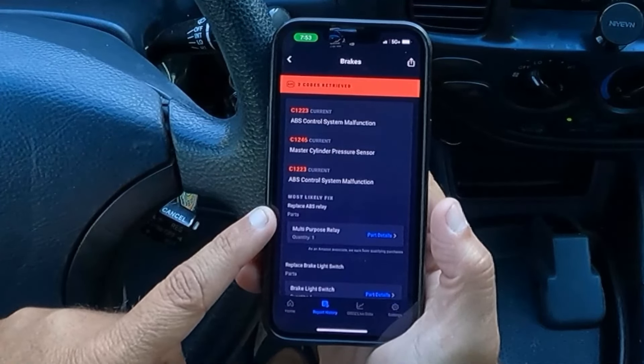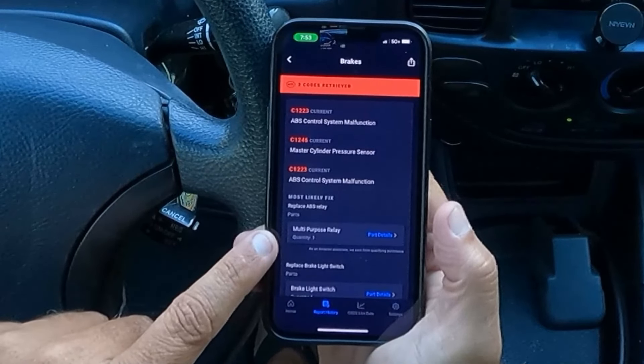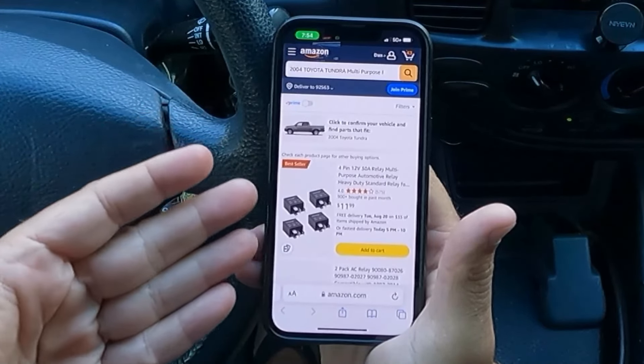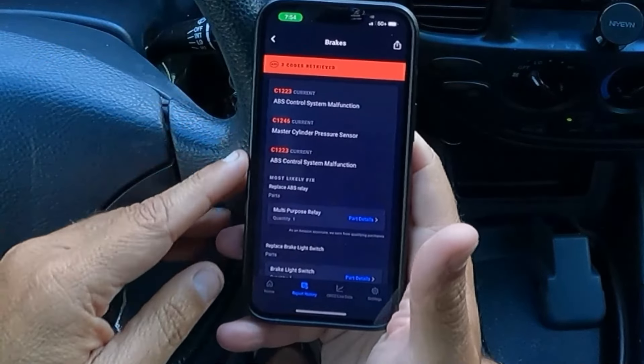Let's click on this to get our results. We have an ABS control system malfunction — master cylinder pressure sensor, codes C1223 and C1246. The most likely fix is to replace the ABS relay. It's also giving a part right here — multi-purpose relay part details, quantity one. The tool takes you right to Amazon where you can purchase that exact part you need.